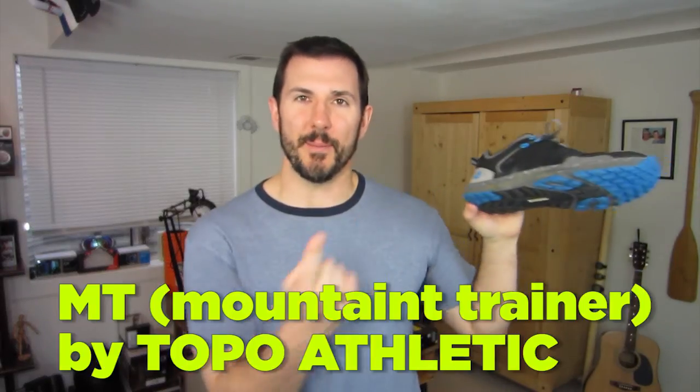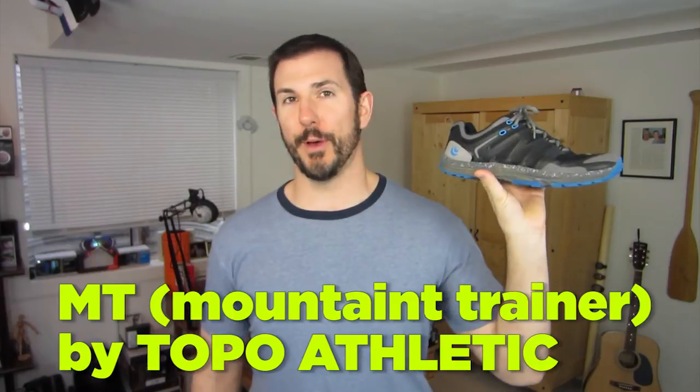What's up guys and welcome to this edition of Gears TV. On today's show we're going to be talking about the MT Mountain Trainer running shoe from Topo Athletic.